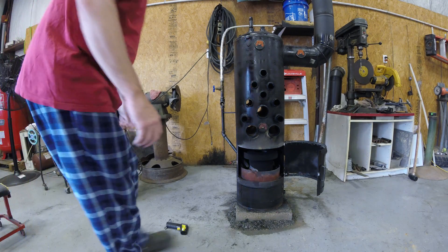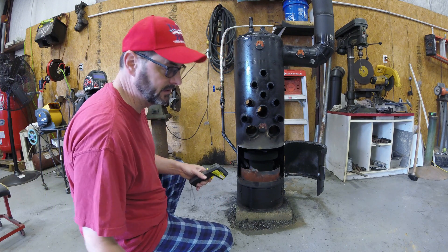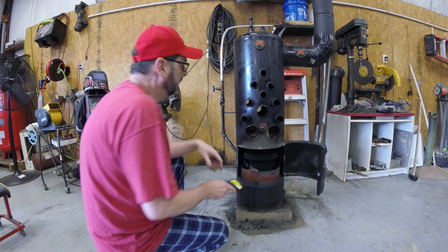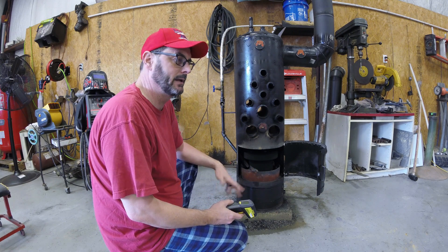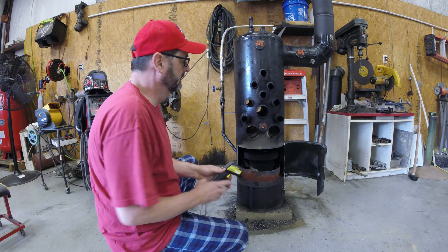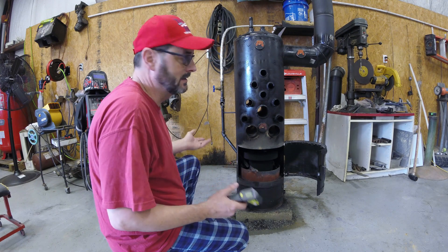Okay guys, here we are. I've got my temperature gun set on Fahrenheit. For you guys that want Celsius, I'll probably flip it back and forth just so we get both people happy. I've gotten so many comments on why I do Celsius, why I do Fahrenheit. Some people like Fahrenheit, some people like Celsius — that's why. Who cares? It's a temperature.